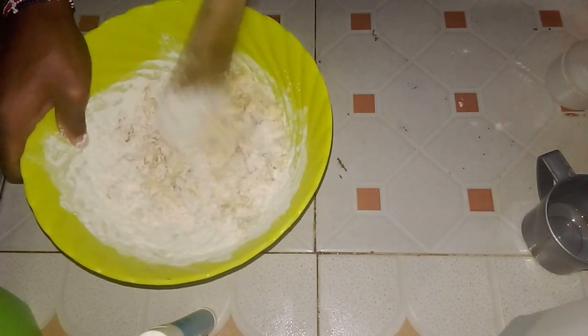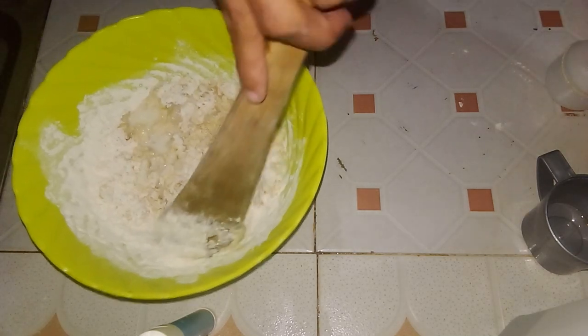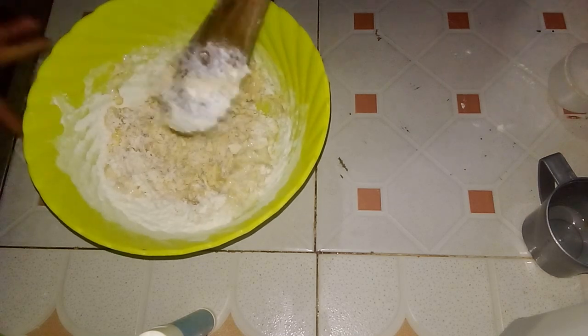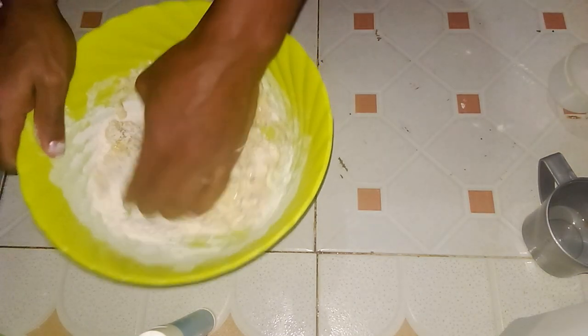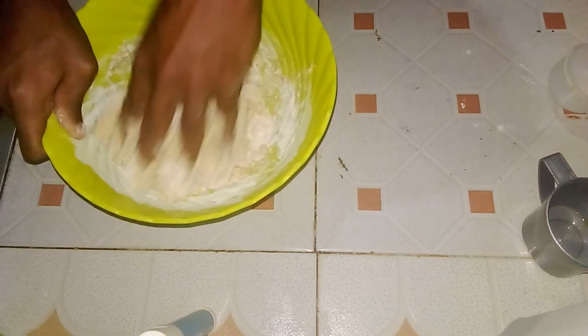Measure two tablespoons of sugar and add it to the bowl — this will enhance the taste. Then measure about two tablespoons of cooking oil and add it to the bowl as well; this will help loosen up the mixture. Now that all ingredients are in the bowl, we can proceed to mix them together.